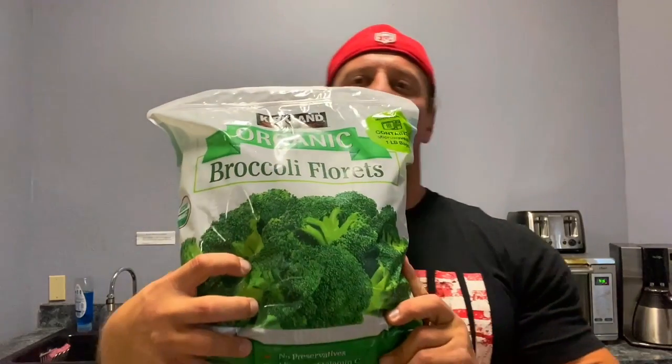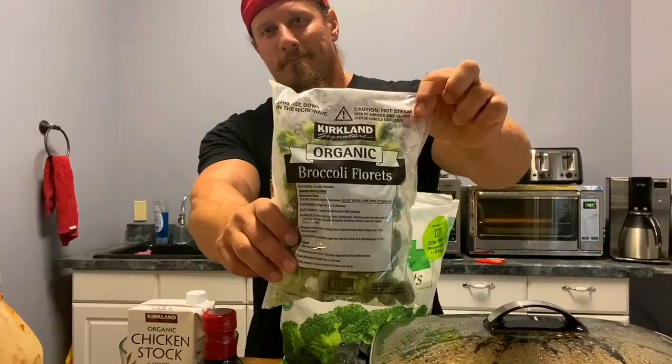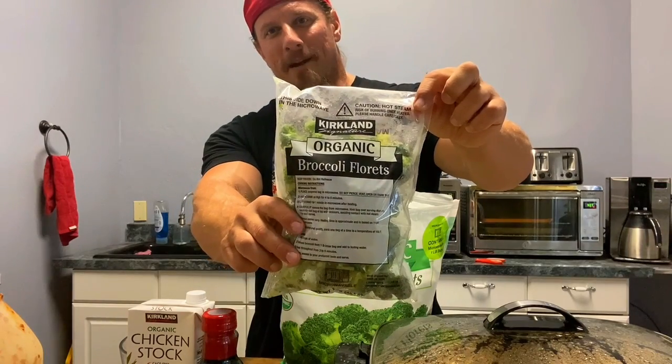Alright guys, turkey's made. Now I have some broccoli to make, also from Costco — four one-pound bags. Put it in the microwave.